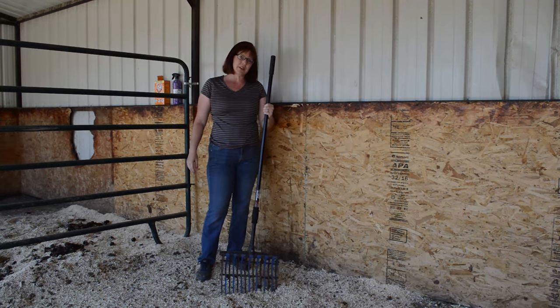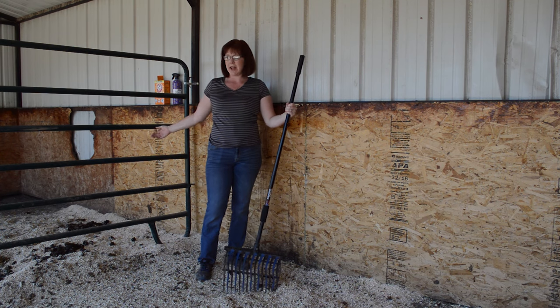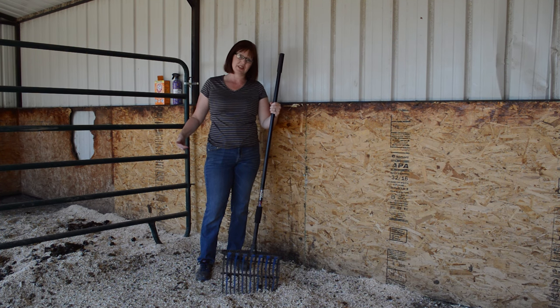Hi everyone, it's Lisa with budgetequestrian.com and today I'm going to show you how I clean my horses' stalls.